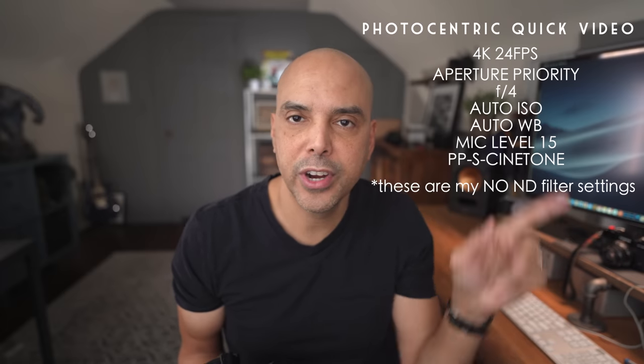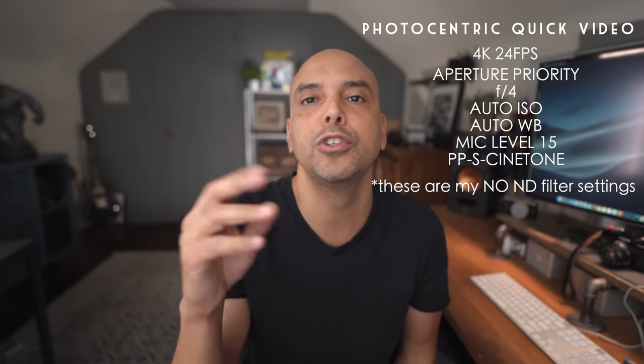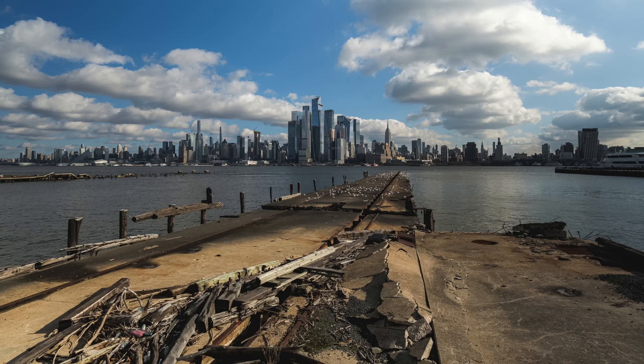My settings are listed here — they might not be the settings you want for your bank one. It depends on whether you want to shoot 4K or HD. I recommend 4K if you're traveling — once in a lifetime, get all the resolution. For frame rate, I like 24 frames a second for travel and walking around — it looks a little more movie-ish. For shutter speed in video, you want 1/50th or 1/60th when shooting at 24 or 30 frames per second.